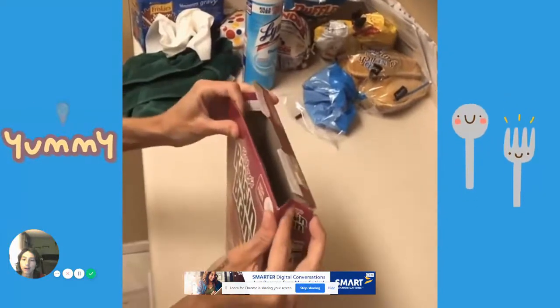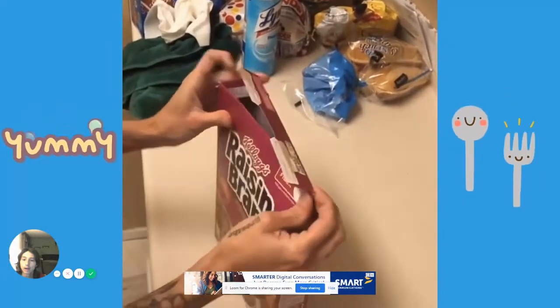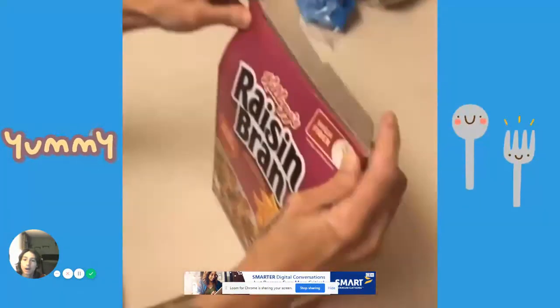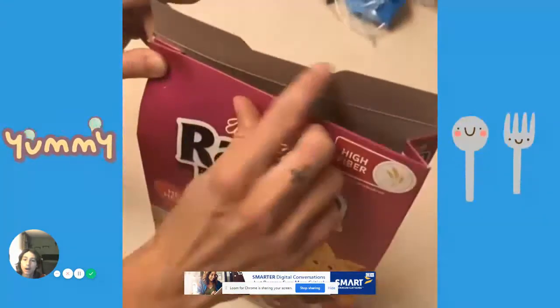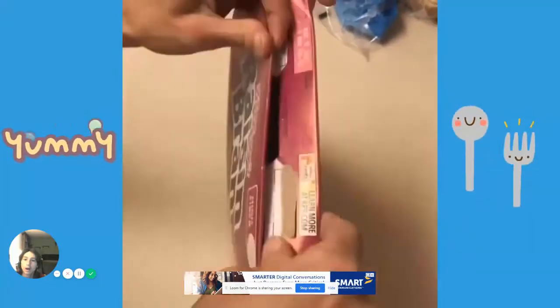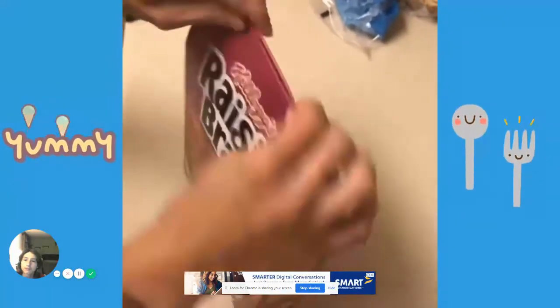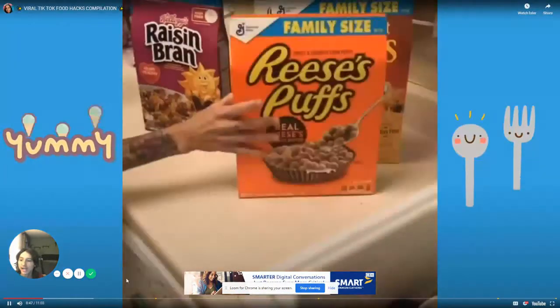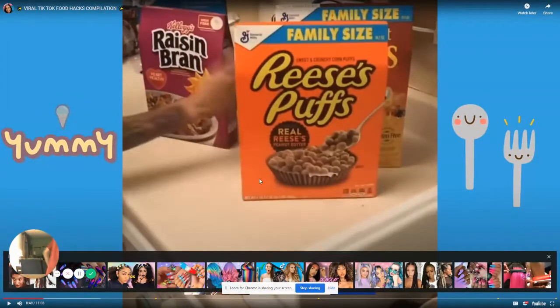You want to push in and form a little crease. Take the other tab and you're going to insert it into the top there — boom. Fresh cereal all the time! What the heck is that? I better try this — I don't think that's right.